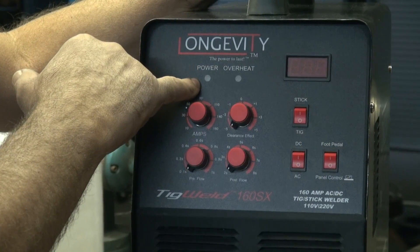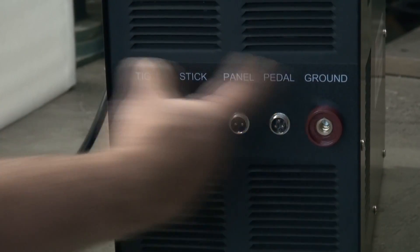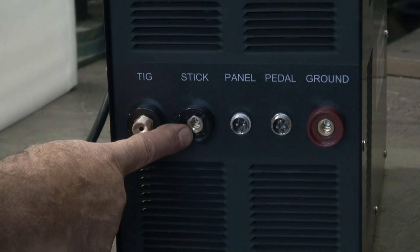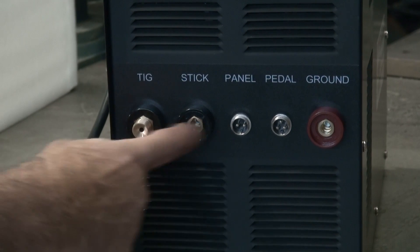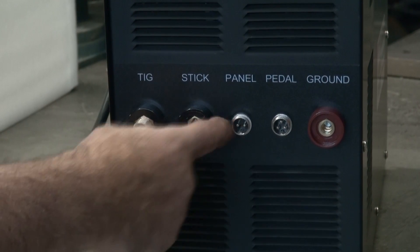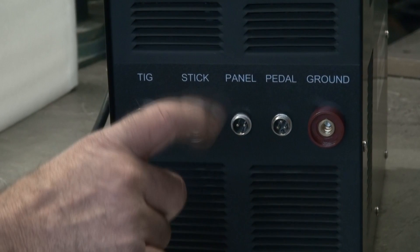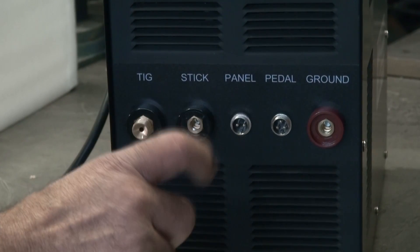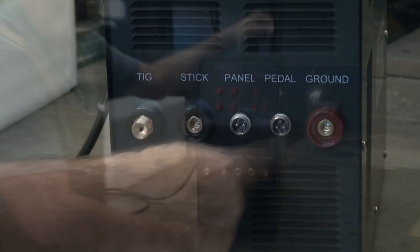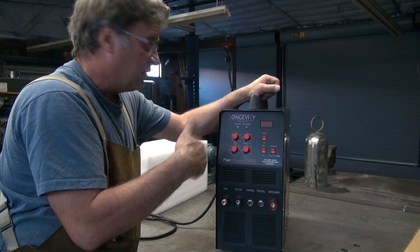You have a power light and an overheat light. And then you just have your connectors down here on the bottom for your TIG torch, your stinger for your arc welding. The panel connector is for your TIG torch — you hook in here so your button on your TIG torch works, or your foot pedal, and the ground. On the back of the machine, just a regular on-off switch, and the hookup for gas.